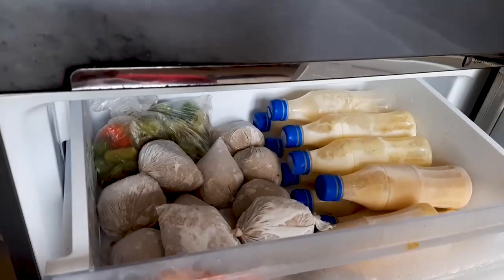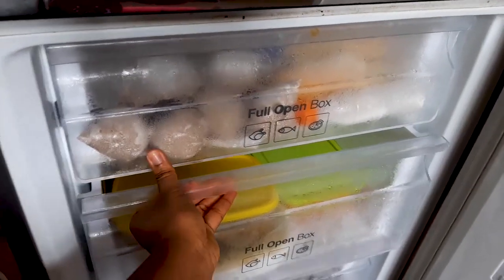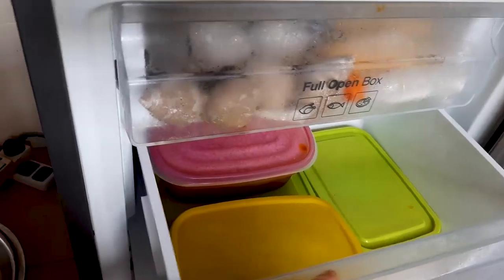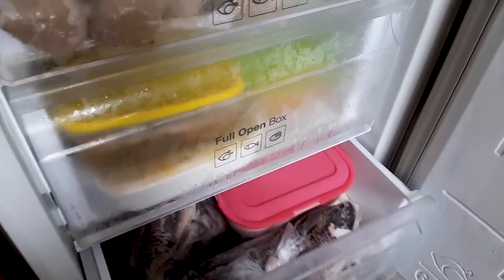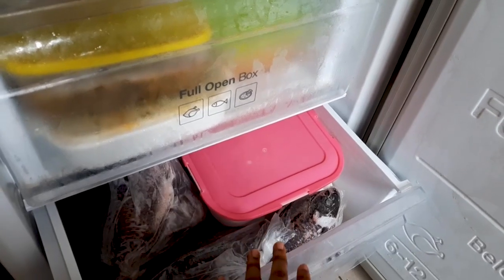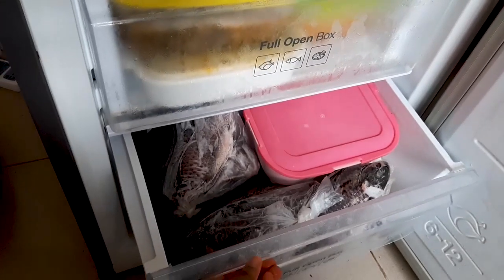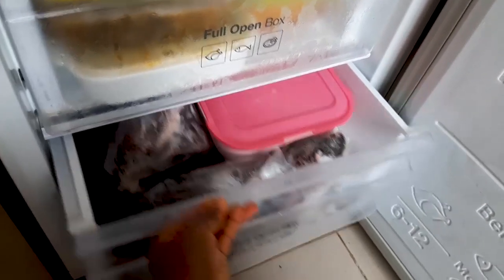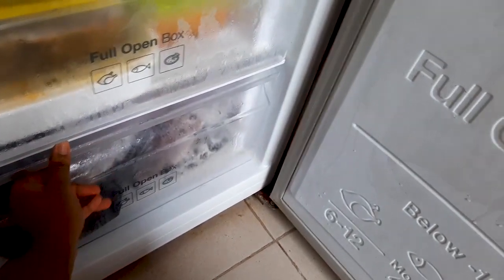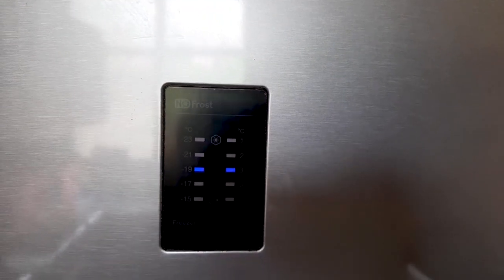In the freezer portion of the fridge, we have blended fruits in bottles, cocoa, and pepper that I had hidden so nobody would find it. The second drawer is for prepared stews and soups that we won't need anytime soon. The third portion has soups for the dogs, and fish that we temporarily put there. Anytime we get fresh fish, we put it there for a day or two to freeze before transferring it to the big deep freezer — it's like a process for the fish in my house.